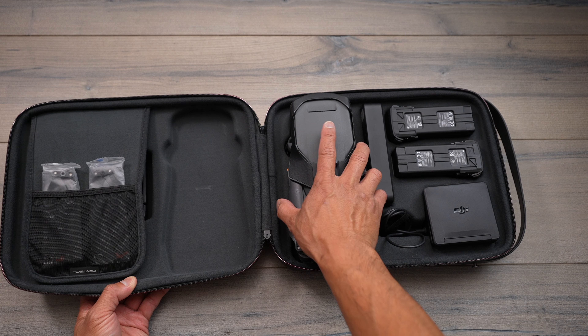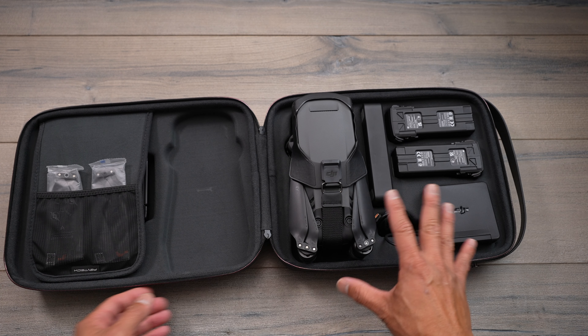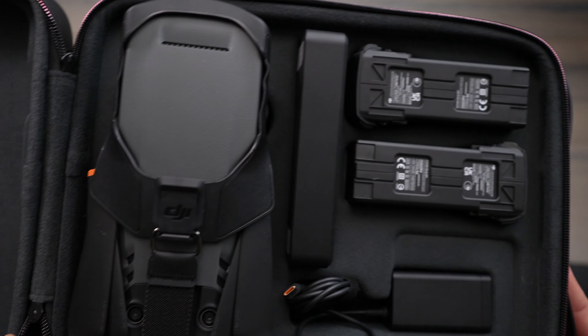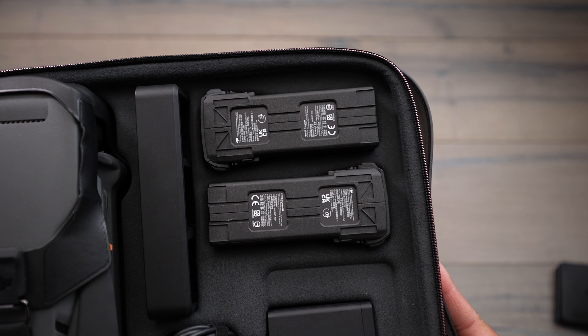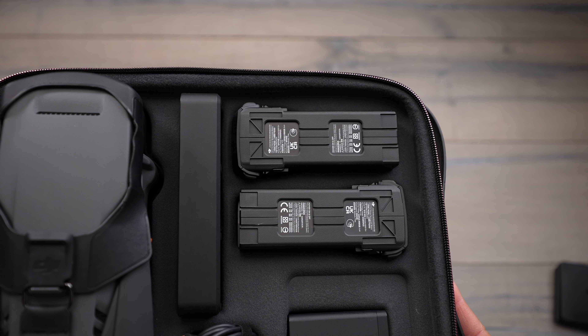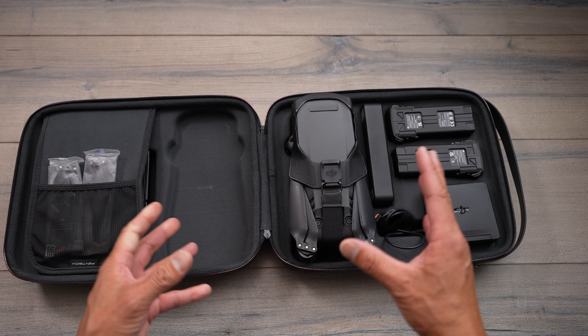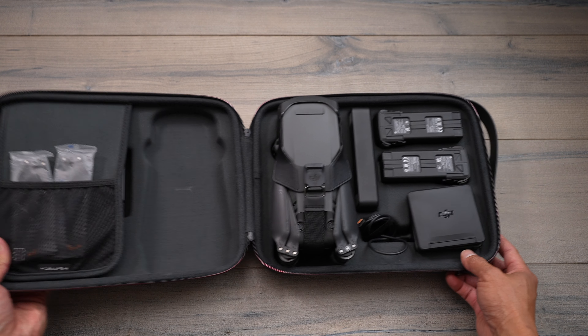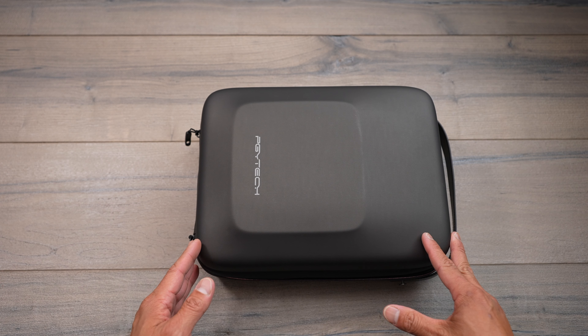The slim case is really good if you're just looking at holding the fly more combo or some of the basic accessories that come in your kit. This is the Cine version so it is able to hold the RC Pro, but if you're looking for something with a bit more room — like tablet mounts or lots of extra accessories — this is not really for that. It's really meant to hold the gear that comes with your kit.